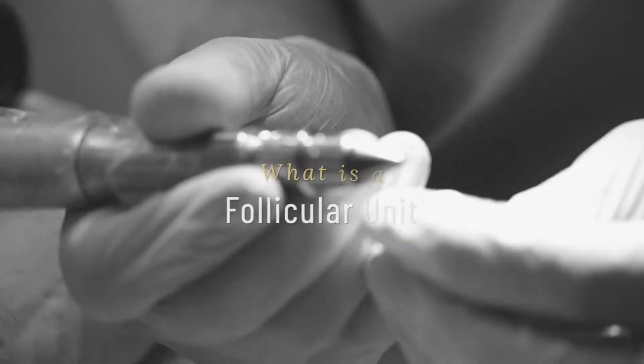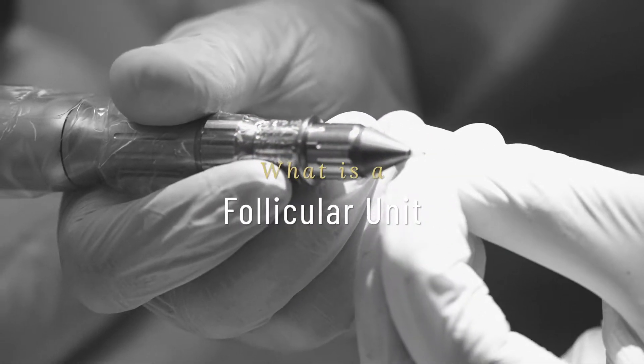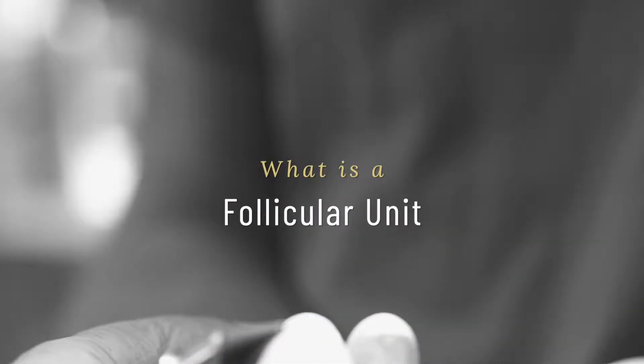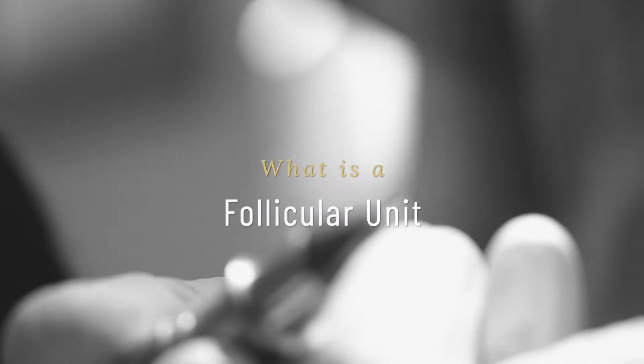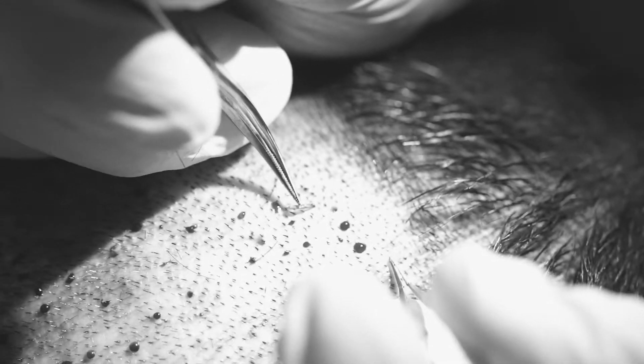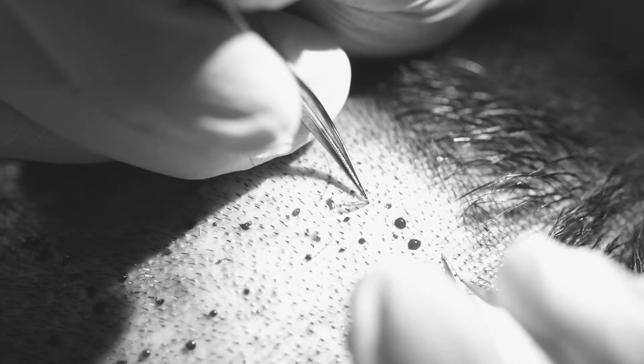This is the type of punch that we would use. You can see it's very small compared to my finger — three-pointed. It's just the width of the follicle. And this is a follicular unit. You can see there's the bulb, there's the shaft, there's the skin.